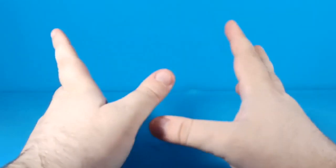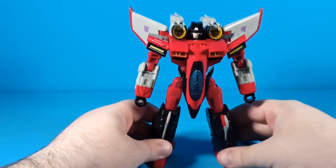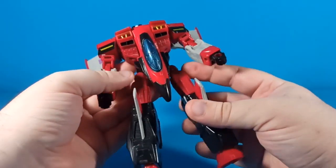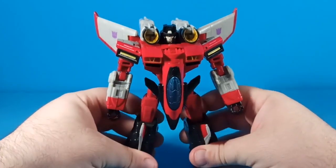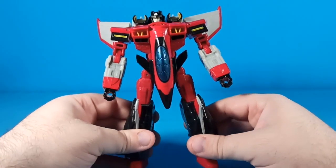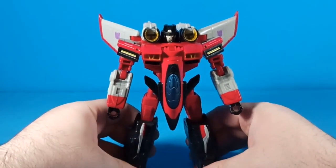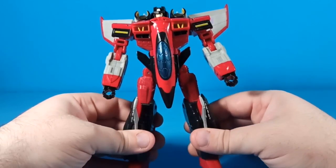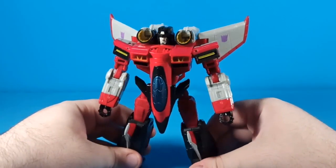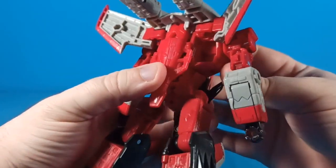What is up internet land, Zekimus Prime here with a Transformers Legacy review. Today I'm taking a look at the Transformers Legacy Armada Starscream. I'm not sure why they suddenly decided to revisit Armada figures, but they said you know what, we haven't done Armada Starscream since the Thrilling 30s line. And yeah, it's a pretty faithful-looking rendition — really good. This is easily the best Armada Starscream we've ever gotten.